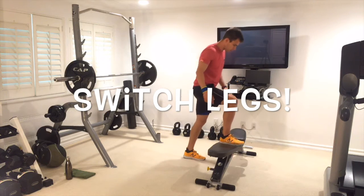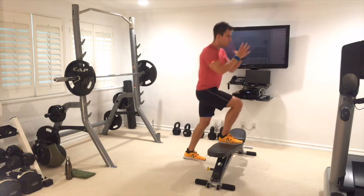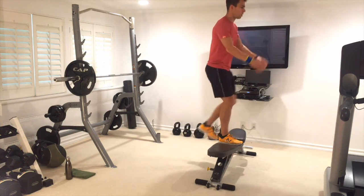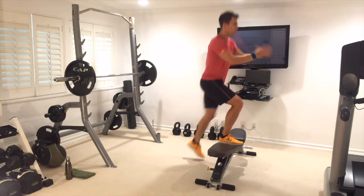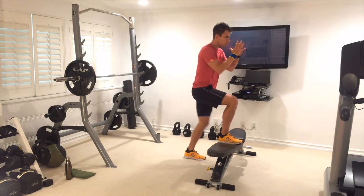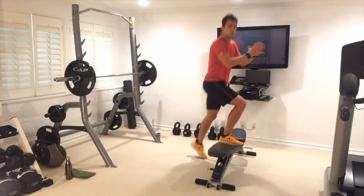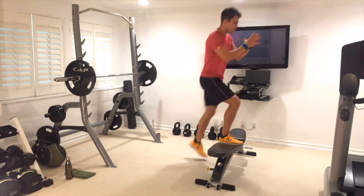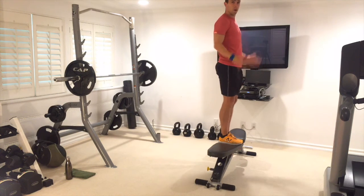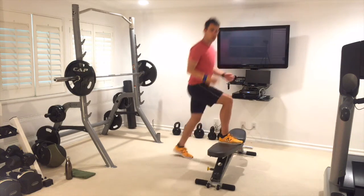Straight step up to the right — heel on the bench, knee in line with your ankle. Breathe it out. If you get unstable it doesn't matter — just rebalance. Step in if you need to. We've got upper body coming next. That's 10 — down we go, upper body.